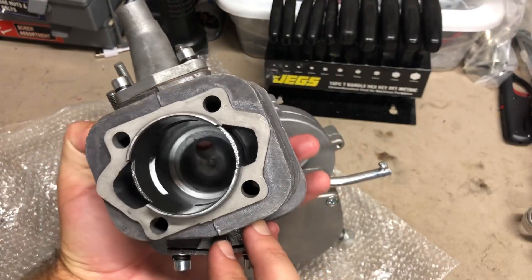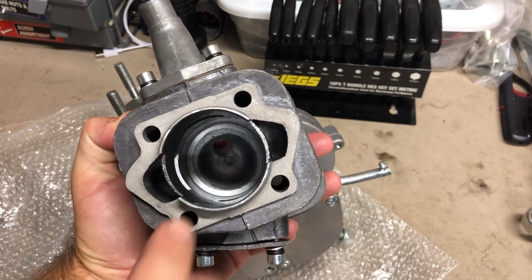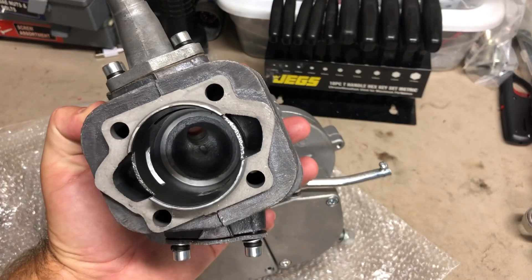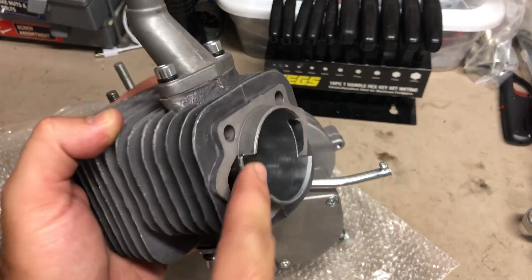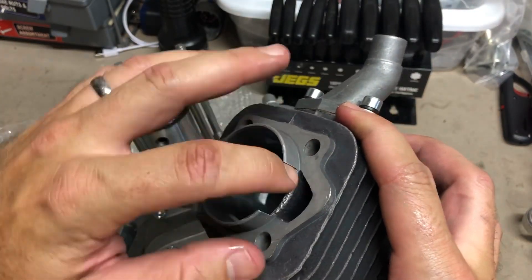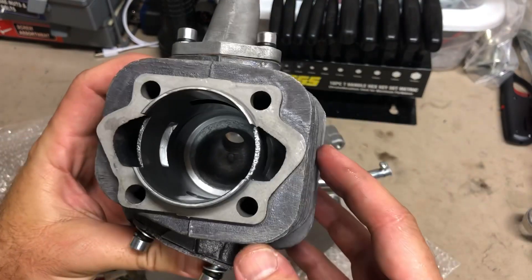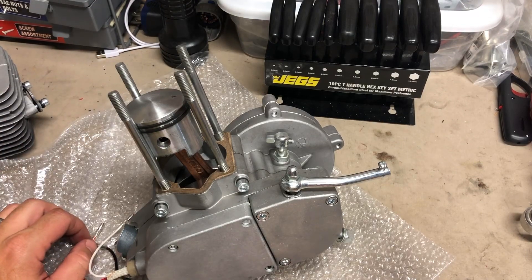Sometimes there's a burr at the very top of that cylinder where the combustion chamber is, so if you have a burr up there you're going to have to get in there with a Dremel and flatten and smooth it out. The ports are nice and clean for the most part, but I still get in there and clean those up a little bit. I've noticed I do get a little bit better performance when I smooth those out a bit more.